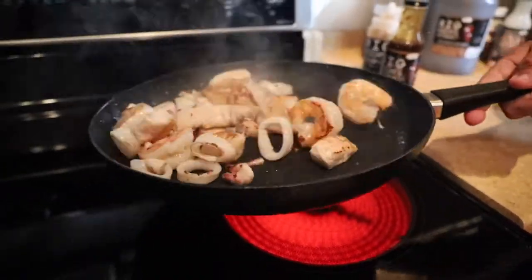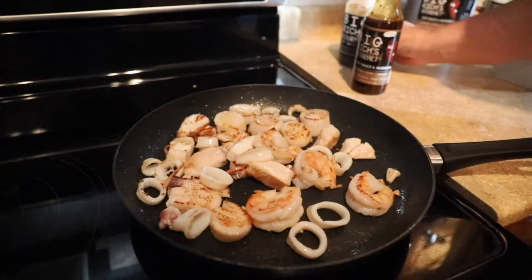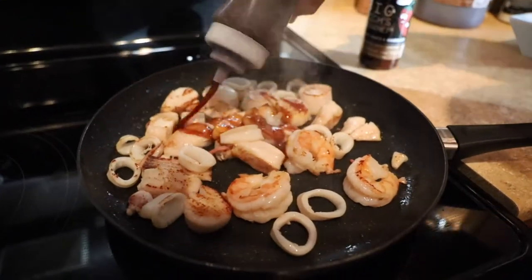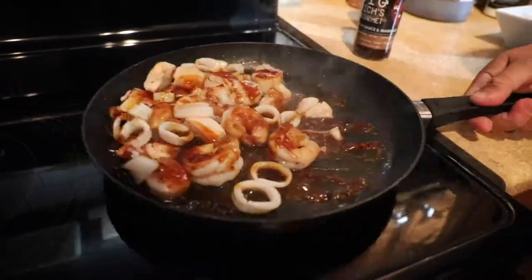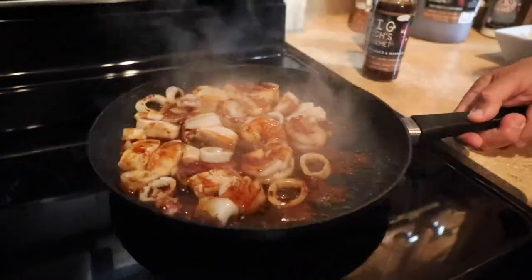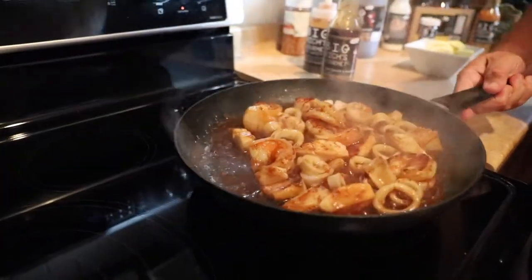Our seafood is almost done. As you can see, it's cooked beautifully. We'll take the teriyaki and put it right in there. I'll always be generous with it — we'll let that cook nice. That's going to be bomb diggity right there. We'll let that cook.